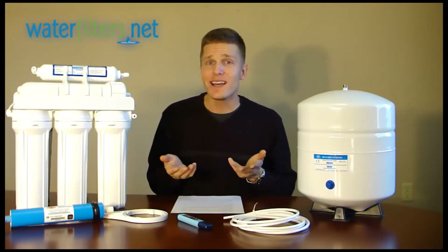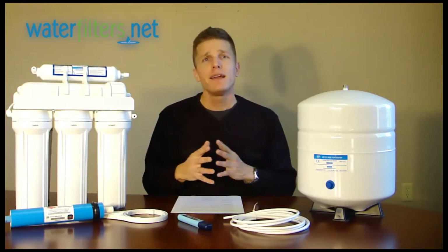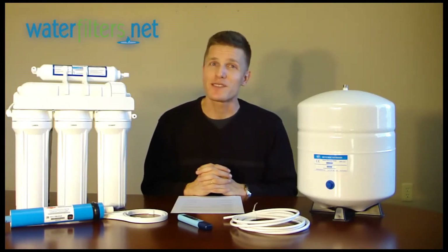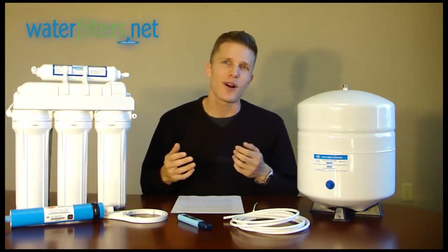As you can see, RO systems will provide a very high quality of water. Now there are a number of other videos available in the Water University section of WaterFilters.net that deal with other issues specific to RO systems, including installation and troubleshooting any specific concerns you may have about the proper functioning of your RO system.